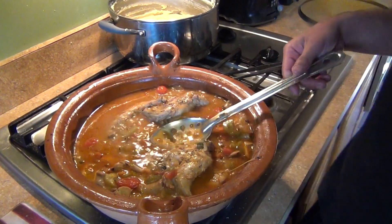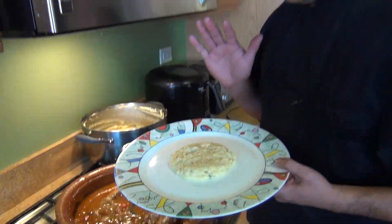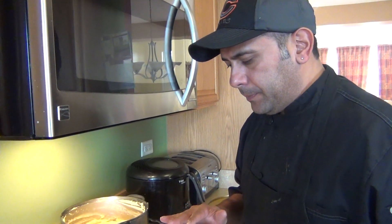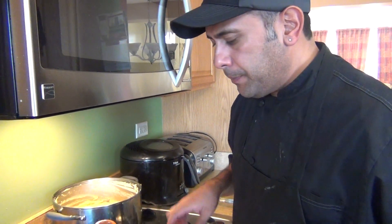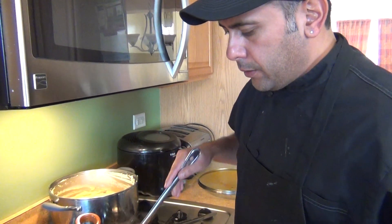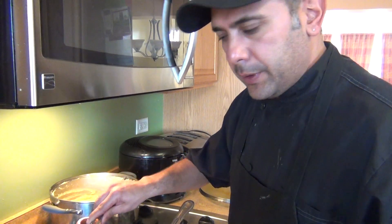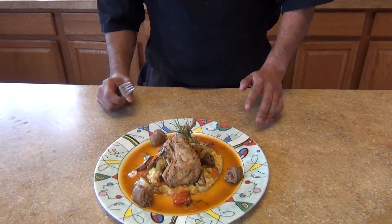We're going to serve it with some polenta. If you need a recipe for polenta, it's in my channel under polenta. I'm going to show you how to plate this now. This is my final presentation of the rabbit with the polenta, Italian style.